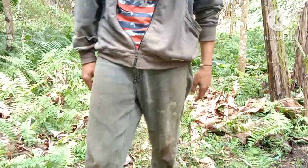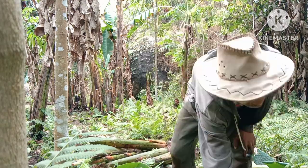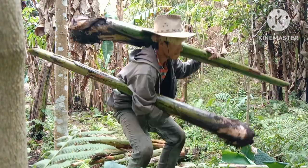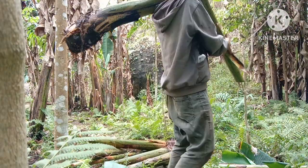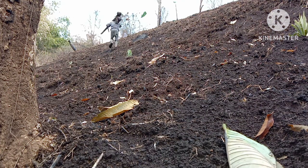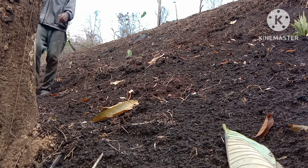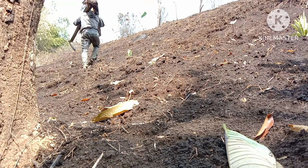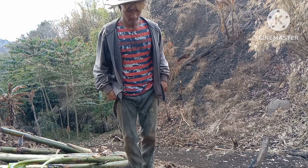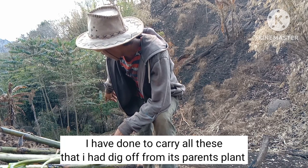Let's move ahead. I have to carry it on my shoulder, so let's do it. I have done carrying all those I had to remove from their parent plant. Let me show you the exact place where they have to be planted.